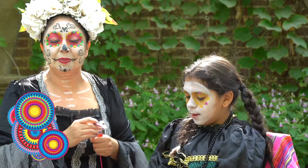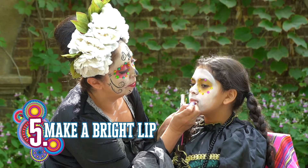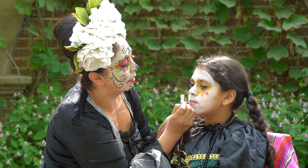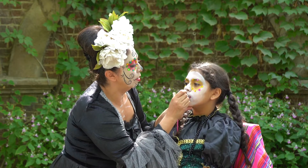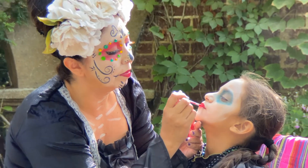For the lips, you just take a lip liner and outline your lip. You could do a bold red or a bold pink. Take some lipstick. To add a little sparkle, a little bit of lip gloss.